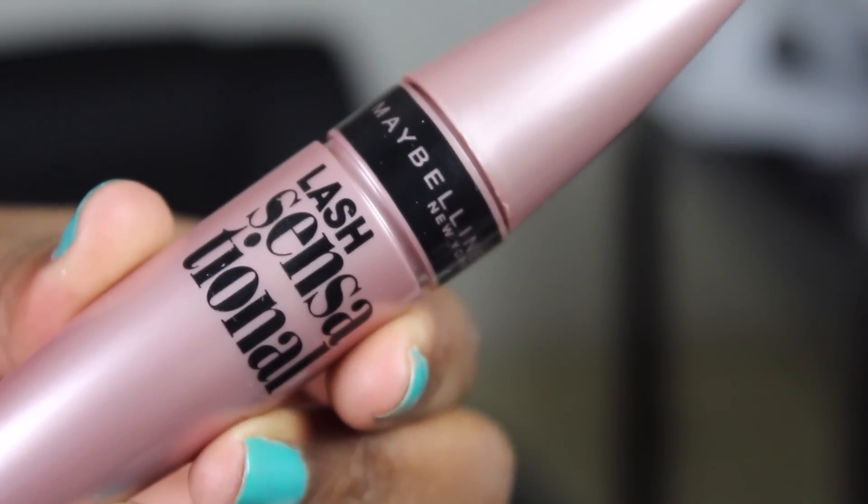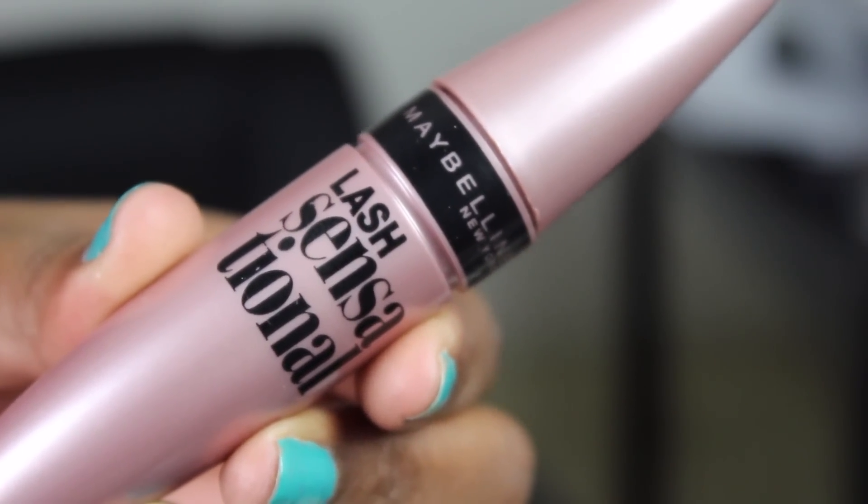For my mascara, I'm using the Maybelline Lash Sensational Mascara. This has been my favorite mascara for 2015 so far — it just lengthens my lashes beautifully. It's a little bit messy, but it really gets the job done and actually delivers on what it promises for your lashes.